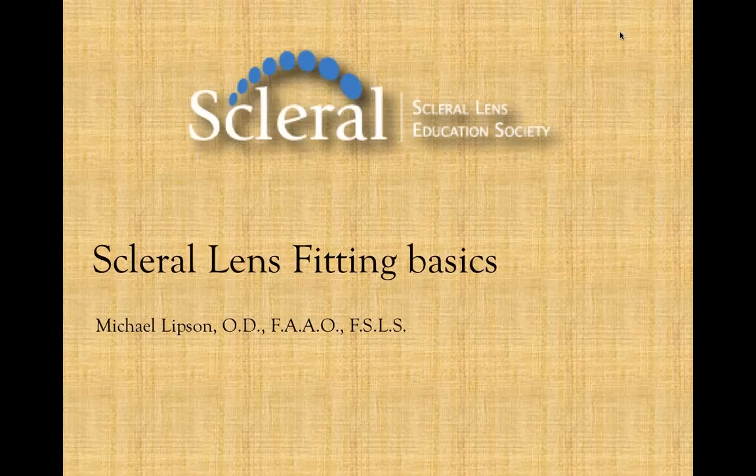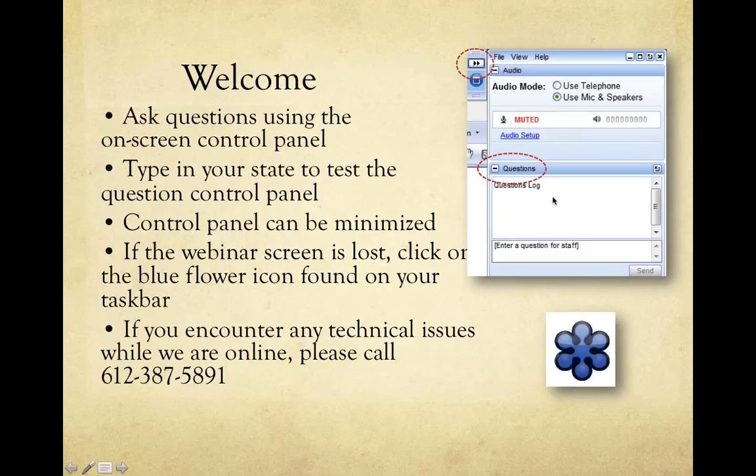Good evening everybody. My name is Mike Lipson, I am the secretary of the Scleral Lens Education Society. Glad you're attending our scleral lens education webinar. There is a question panel on your control panel where you can ask questions, and I will get to them at various times during the webinar. Please feel free to type in your questions. You can minimize the control panel as shown on screen.